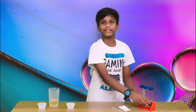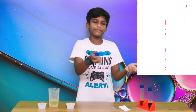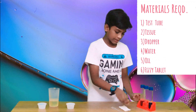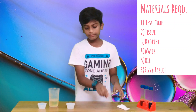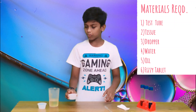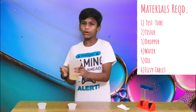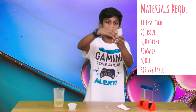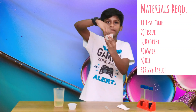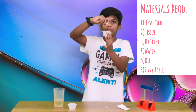So now you might want to know how to make it. Here are the materials you need: a test tube or a bottle, a tissue to wipe off any mess, a dropper, a cup of water, some oil in a beaker — more than the water content — and a fizzy tablet. When you drop it in the water it fizzes up, like a fizzy tablet.